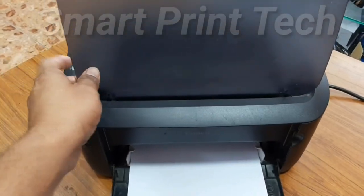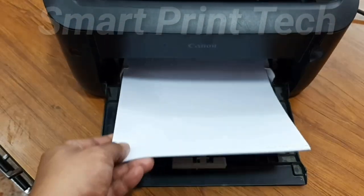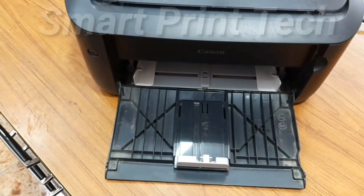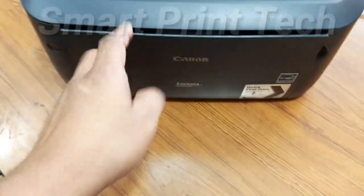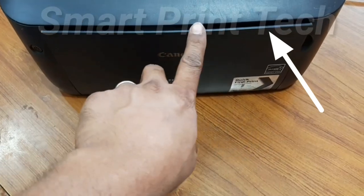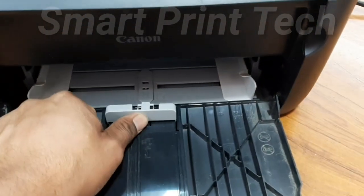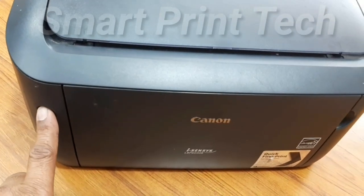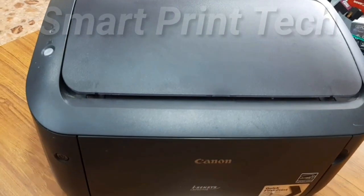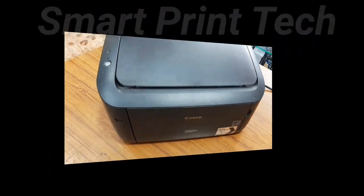You can close the printer like this after use and keep it anywhere. Remove any remaining paper. Don't close it like this because it won't close properly. You can push this clip inside and then close the door. This video is winding up. See you in the next video. Thanks for watching and thanks for your support.